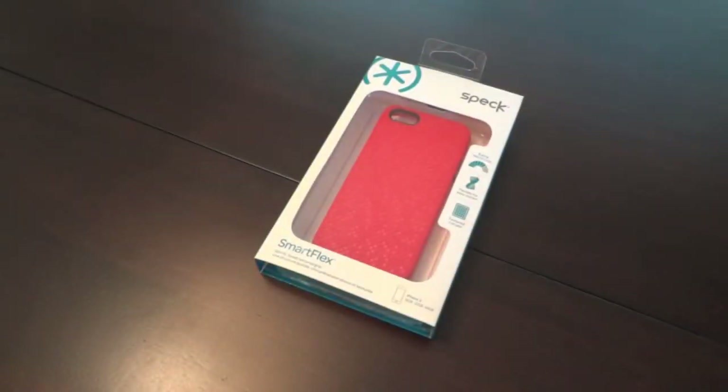Hey everybody, it is time for a new Will Wired mobile accessory review. Today we're taking a look at the Speck Smart Flex for the iPhone 5. If you've watched my other videos or seen any of my other reviews, my favorite iPhone case for the 4S has been the Pixel Skin HD.